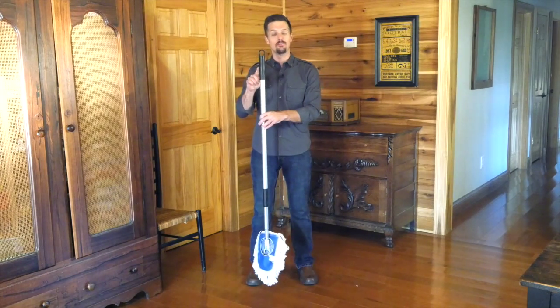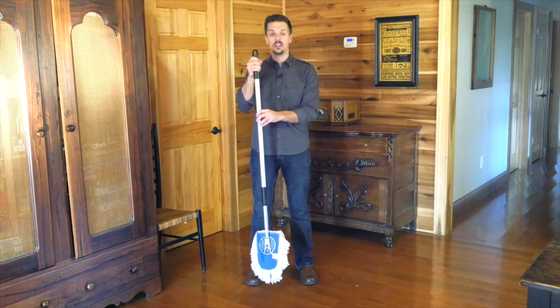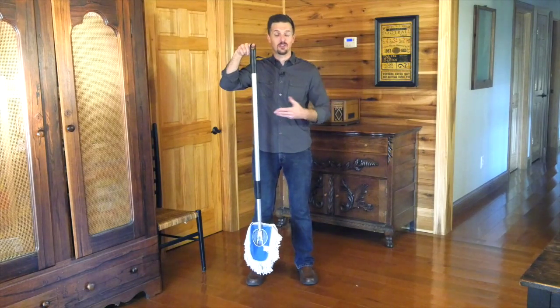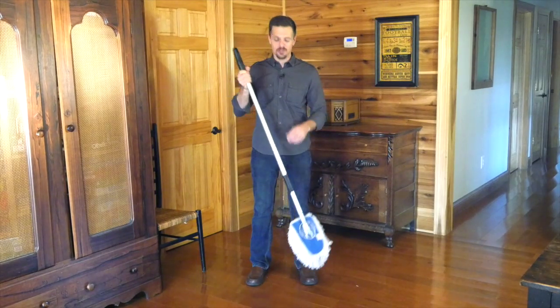Starting here at the end of the mop with this contoured handle. This is really convenient because it makes it comfortable to use and won't hurt your hand when you're dusting or mopping around. It also includes a hole in the end for storage so you can hang this on the wall, put it behind a door — it's out of the way when you're not using it and ready when you are.